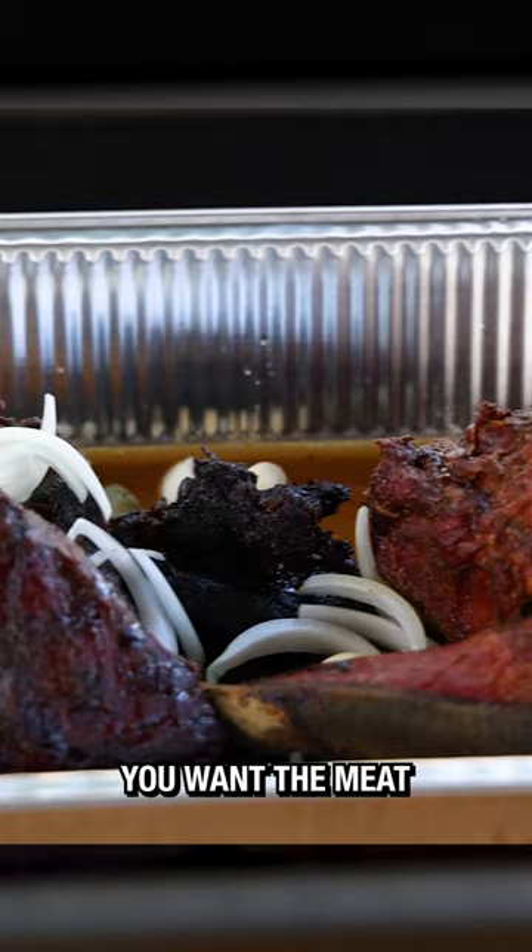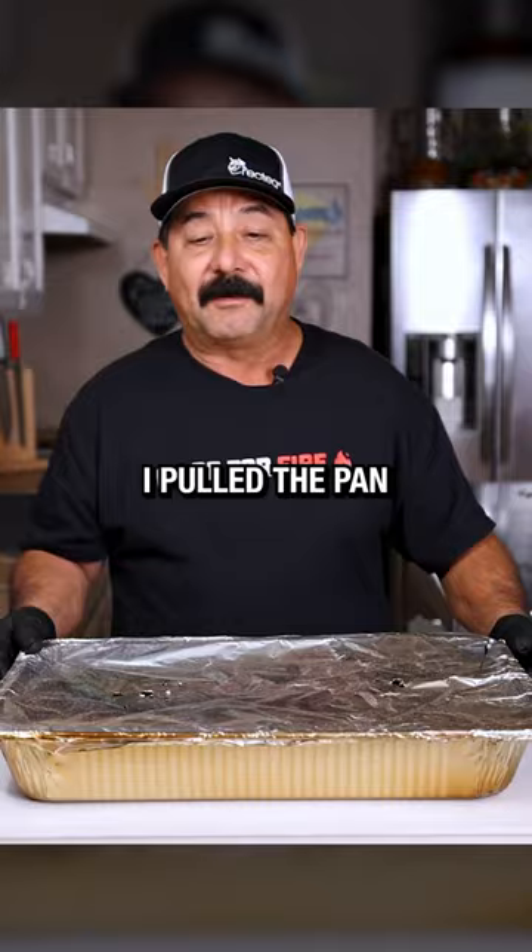For perfect barbacoa, you want the meat to fully render all that fat and flavor. That takes time and patience. I pulled the pan at the seven-hour mark.